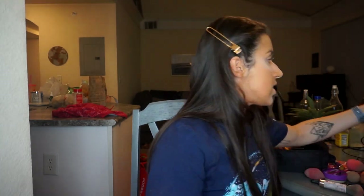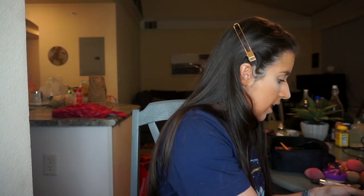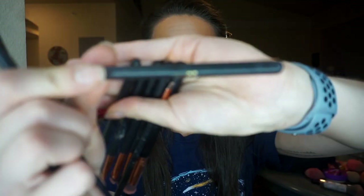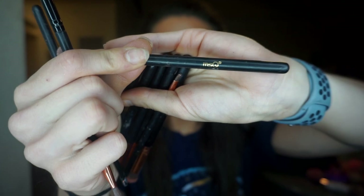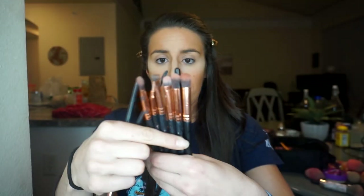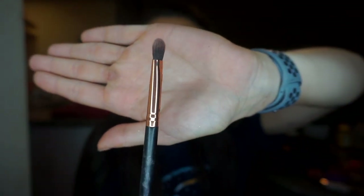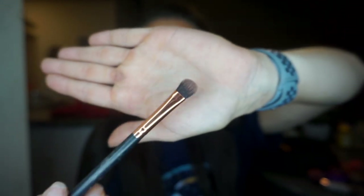For brushes, I got these off Amazon — they're kind of like Morphe brush dupes, though I do have some actual Morphe brushes too. I can try to find them in my Amazon orders and link them. To get started I'm using a brush that's flat, narrow, but with a decent base.